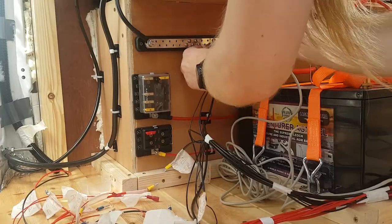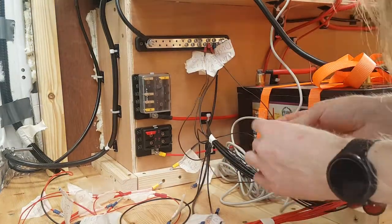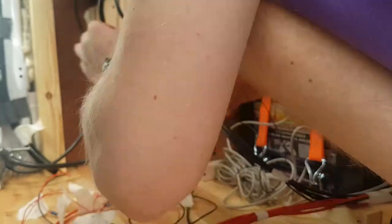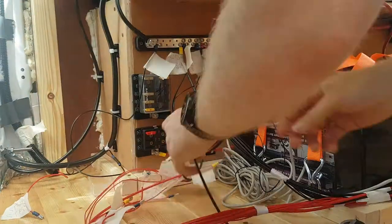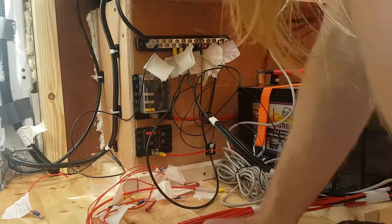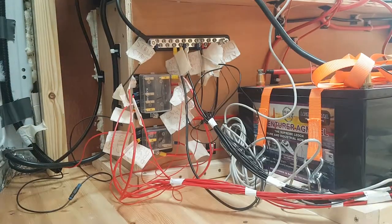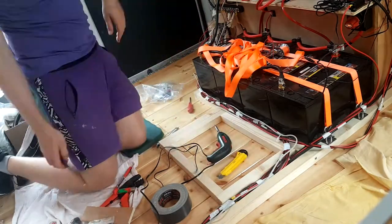At the fuse box end I took all the positives and bundled them together, then did the same with the negatives, connecting them in a semi-logical manner. The positives mattered more because I had two different fuse boxes with two different cable sizes, each able to handle different total currents — but I'd already planned which circuits went into which, so I just stuck to the plan. I made sure to have everything labeled at the fuse box using masking tape and pen, noting which route and what it was. It looks a bit messy but overall I'm really happy with how the cable management ended up — it's the best cable management I've done so far.